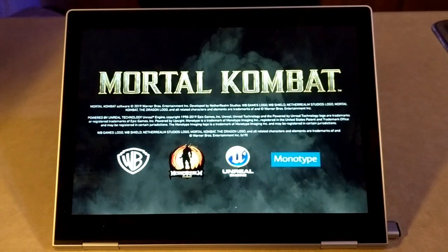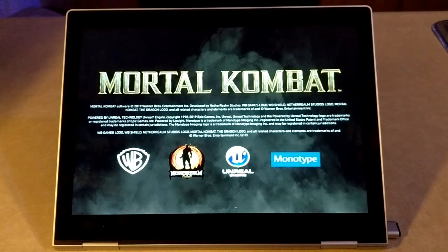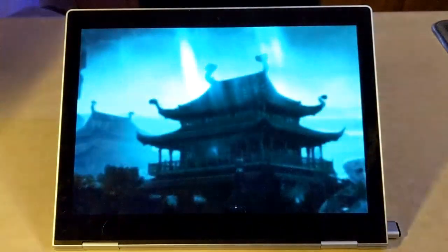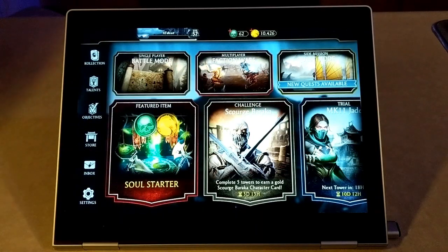So we're going to go ahead and hit the open button. This is going to be the loading screen, the main screen. We're just going to show what this looks like so you can see just how long this takes to load and any issues we may have. Here we are at the home screen of Mortal Kombat.